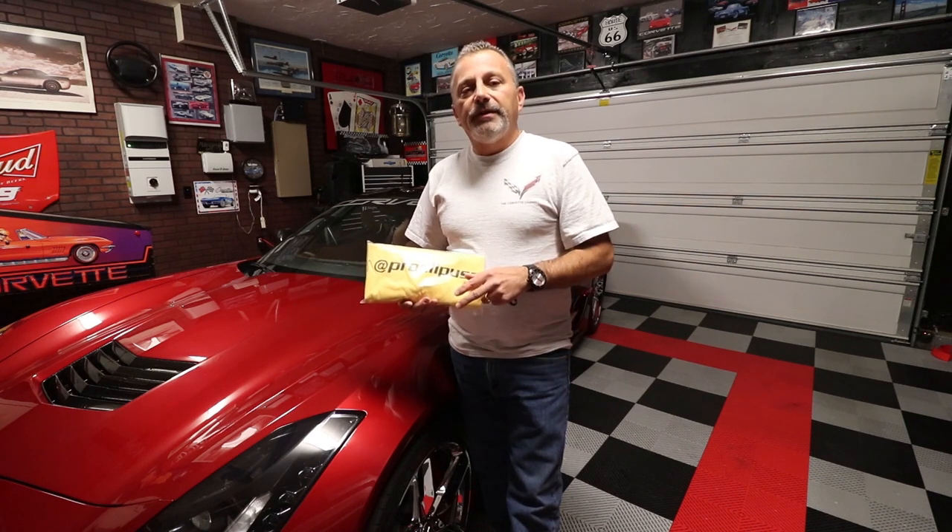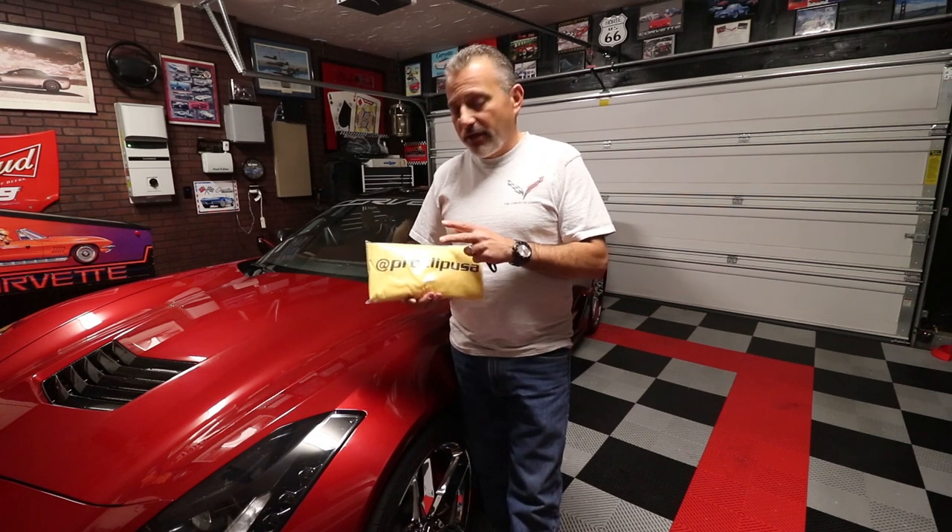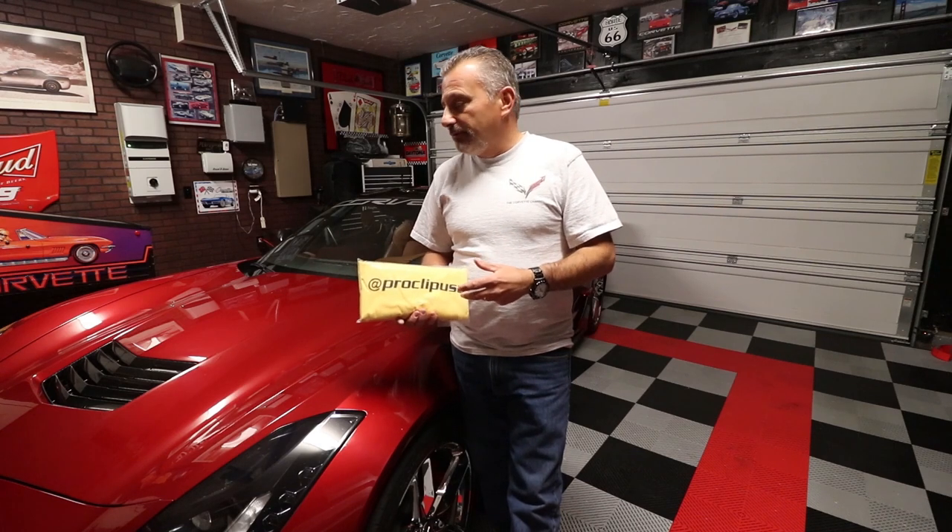Do me a favor — leave a comment below. Tell me what you think, good or bad. If you guys already have one, let me know if you like it or don't like it. We'll do a random drawing based off your comments — that's how you get into the contest to win the t-shirt. All you have to do is subscribe and leave a comment. You're good to go.